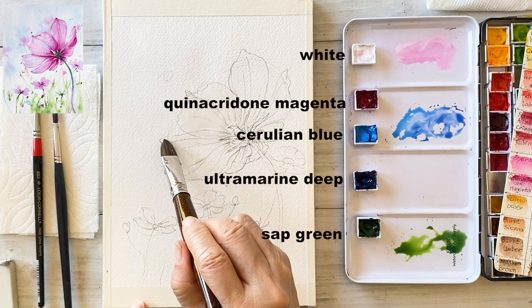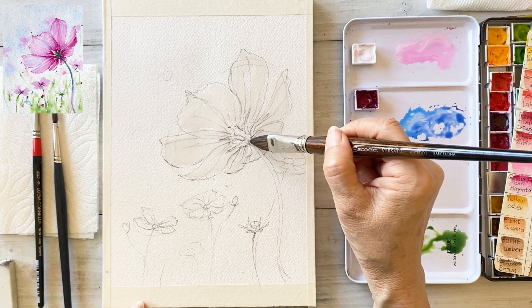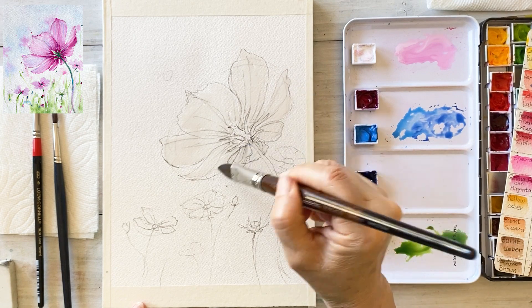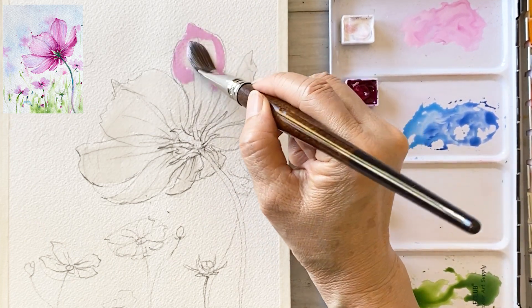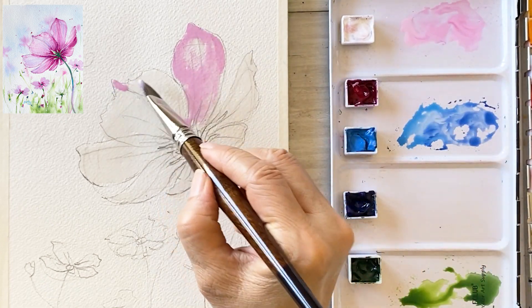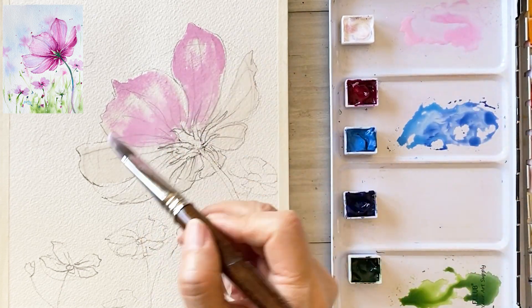I'm going to paint the flower first and then the background afterward. I'm wetting the paper and then painting each petal with light quinacridone magenta one by one. Leave some white space in the middle of each petal, painting the natural shape of the flower.